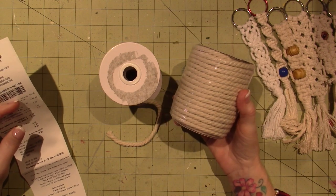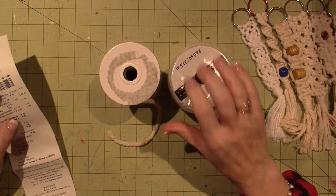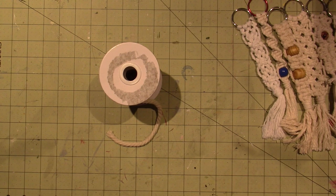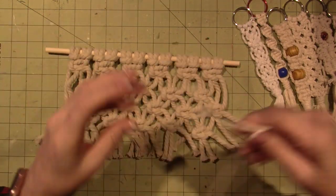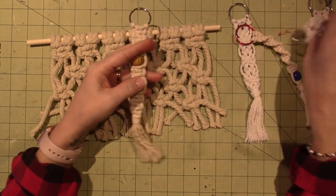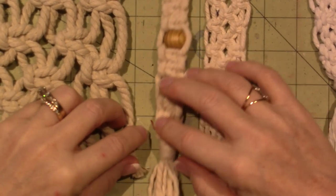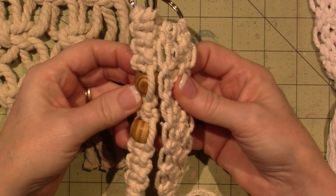I want to make a plant hanger - maybe a couple plant hangers. I did just get some cord on Amazon for seventeen dollars. I'll show you. I'm going to return this five millimeter; this is what I made with it and it's so thick. So look - this is five millimeter cord, this I think is four millimeter, and this is three millimeter. You can absolutely tell the difference.